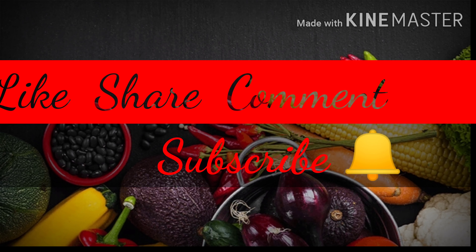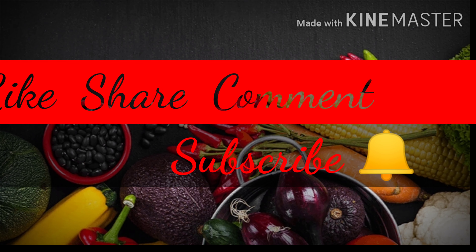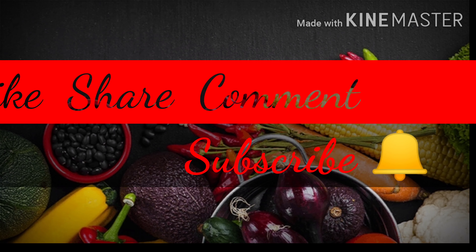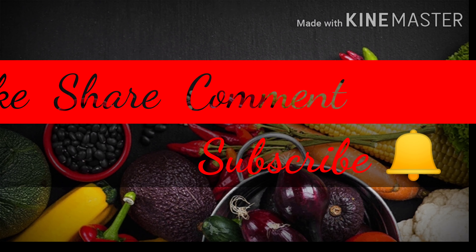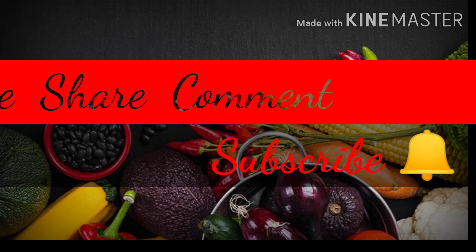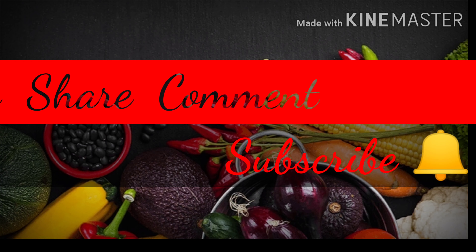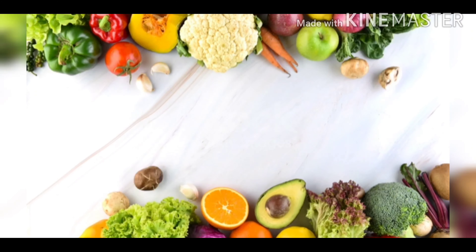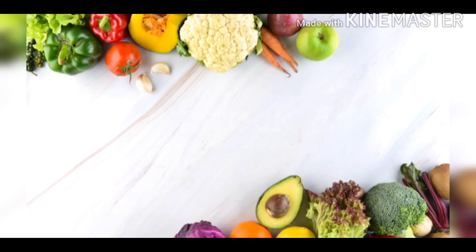If you want to try a vegetarian version, I can also try a non-vegetarian one. Don't forget to subscribe to my channel. We'll see you in the next video. Until then, it's bye from Aishwarya. Bye-bye!